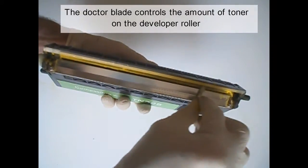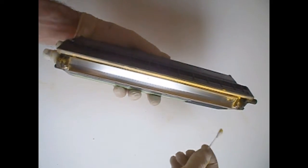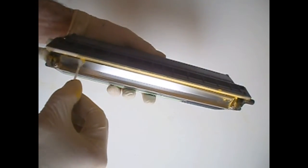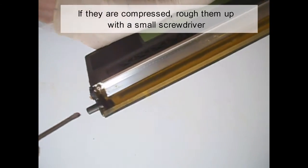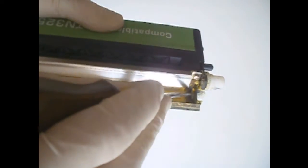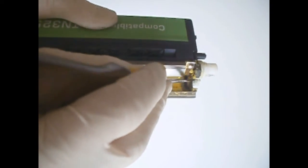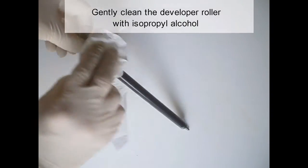The doctor blade controls the amount of toner on the developer roller. Clean and inspect the fill seals. If they are compressed, roughen them up with a small screwdriver. Gently clean the developer roller with isopropyl alcohol.